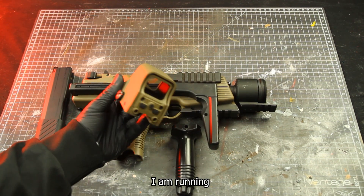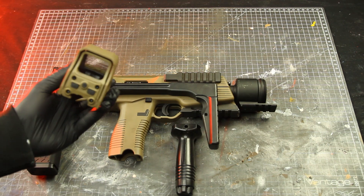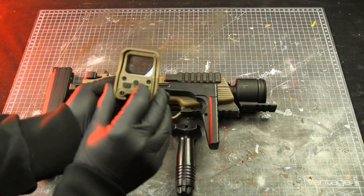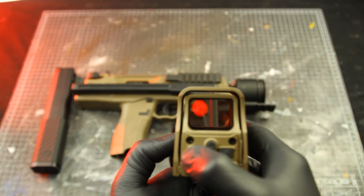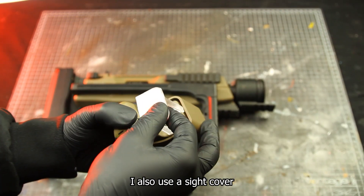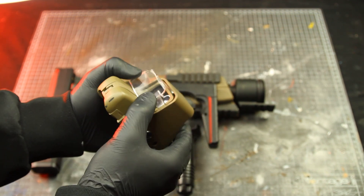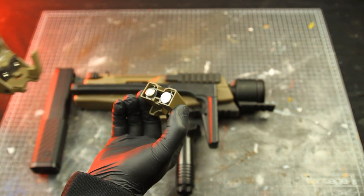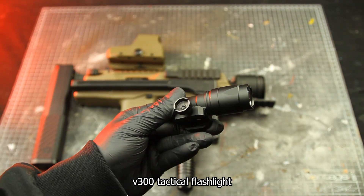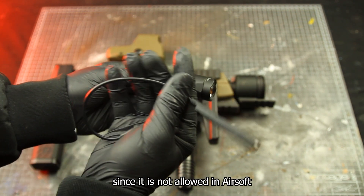As my optic, I'm running a PCS Short Hollow Graphic Sight in tan, which offers a green and red dot. I also use a side cover to protect my optic during games. Then I run a V300 tactical flashlight that comes with a pressure pad gel switch.